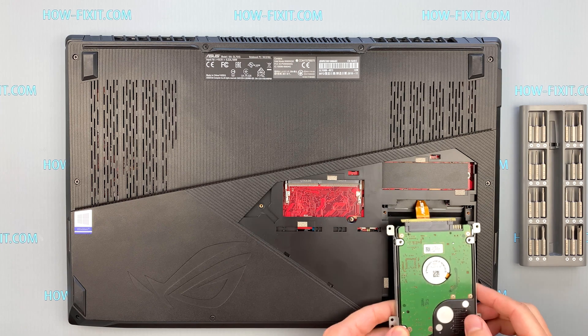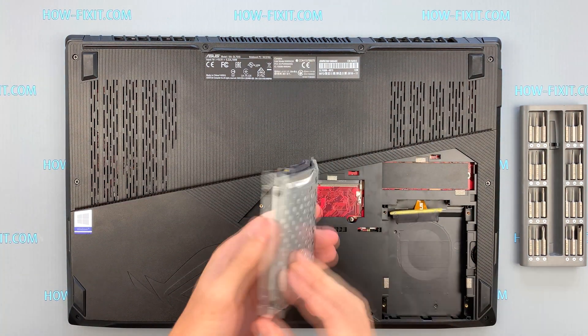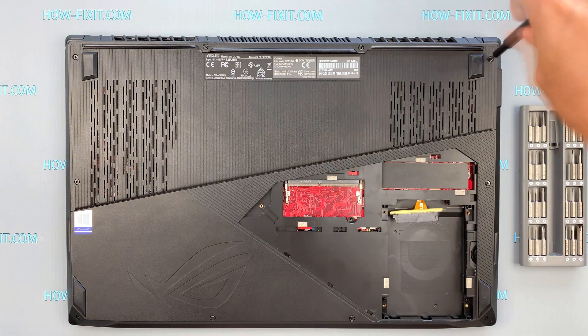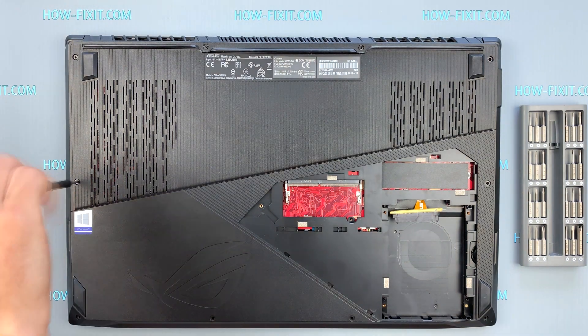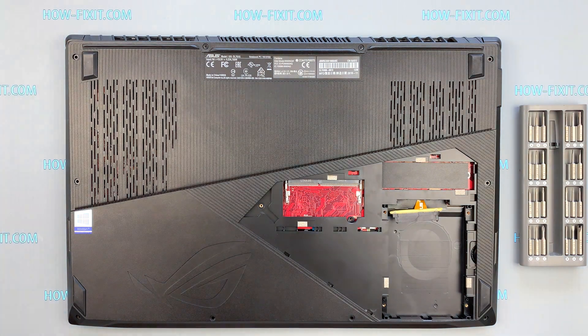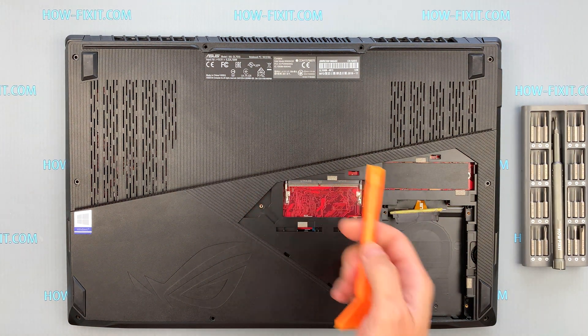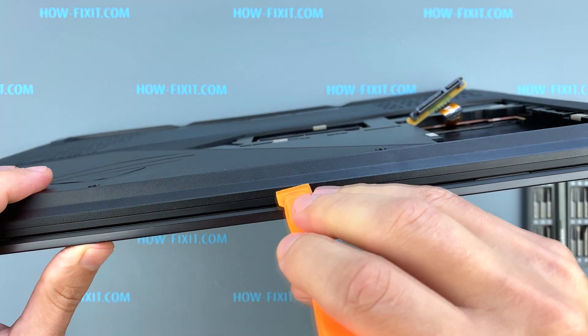Lift up the hard drive and slightly disconnect the cable. Next, take a plastic tool and begin to open the case of the laptop. I recommend using a plastic tool so as not to damage the laptop case when you open it.